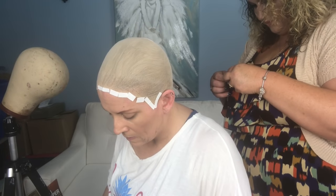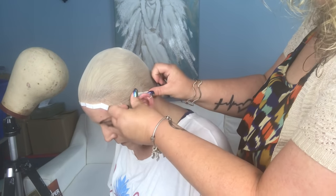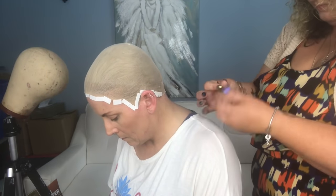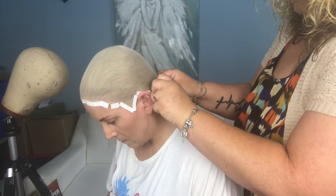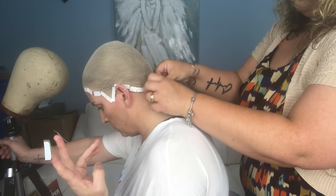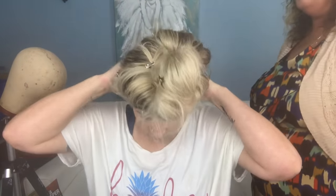I honestly don't know how anybody does this completely on their own their first attempt, especially with a full lace wig. You have to secure the tape without overlapping and in the proper position all the way around your head — without eyes in the back of your head, that's virtually impossible. It would take at least ten times as long. April has just completed installing the last piece of tape, and we're ready for this wig to go on.